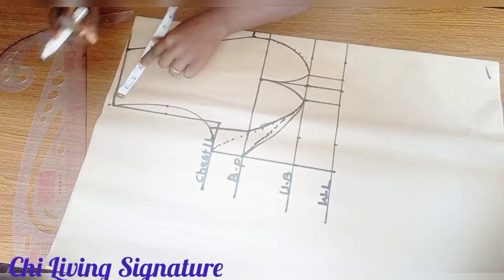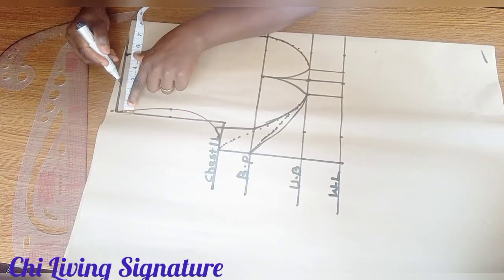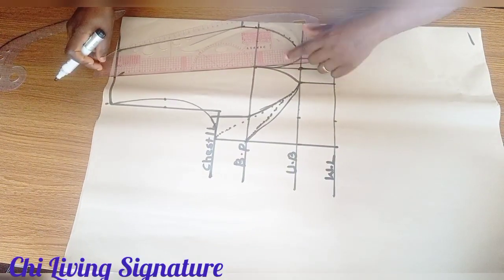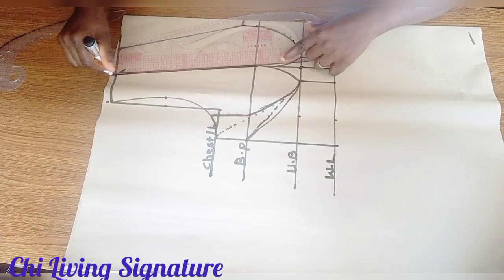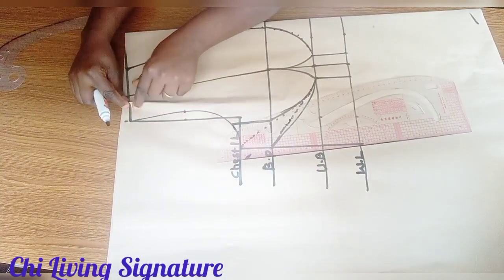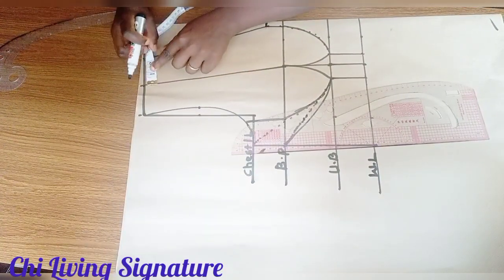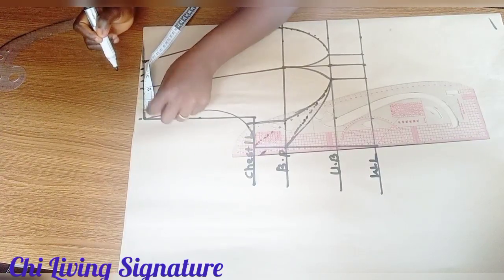Let's find the midpoint of our shoulder — what we have here is 5 inches, so the midpoint is 2.5 inches. Because of this large opening, connect this way. You're done. Since it's draped, you can also work with pleats — this part is optional.